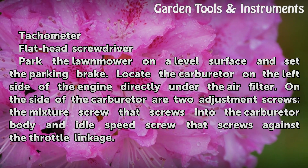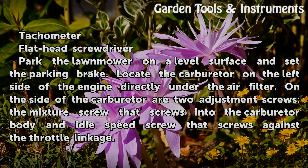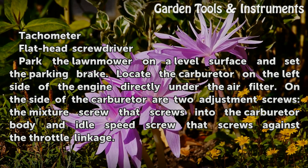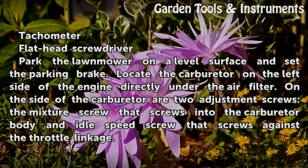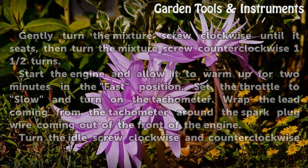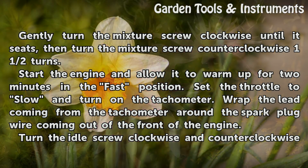Park the lawnmower on a level surface and set the parking brake. Locate the carburetor on the left side of the engine directly under the air filter. On the side of the carburetor are two adjustment screws: the mixture screw that screws into the carburetor body, and the idle speed screw that screws against the throttle linkage. Gently turn the mixture screw clockwise until it seats, then turn it counterclockwise one and a half turns.